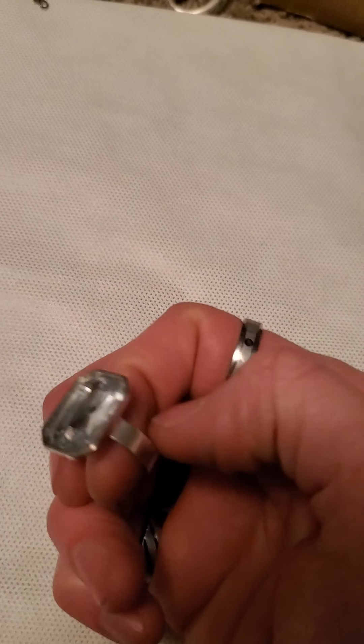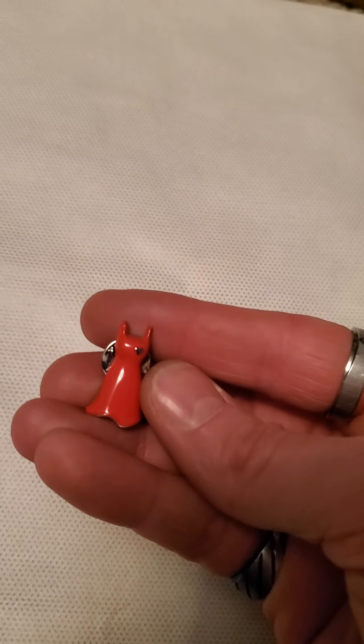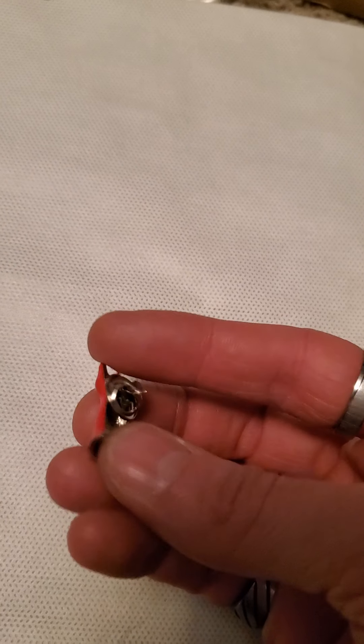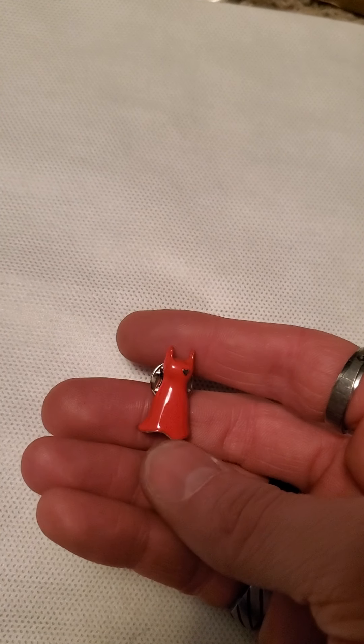And then we have this ring here — again adjustable. And this is a very unique pin — it's a red dress with a heart on it. Normally I don't sell very much for the pins, I end up scrapping them usually, but that one I think is unique enough that I'll try selling it. And then here's a belly button ring.